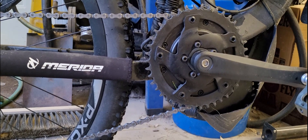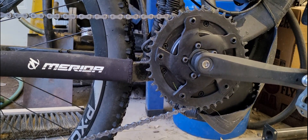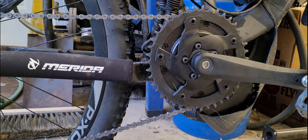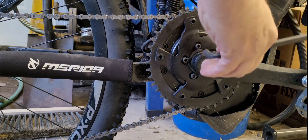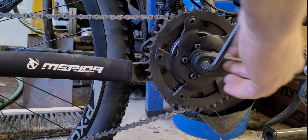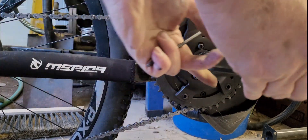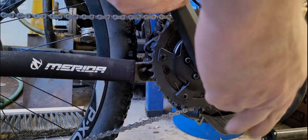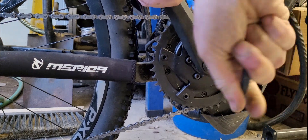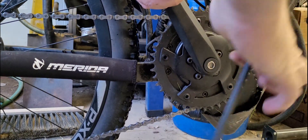I've loosened the crank arm a little bit already. I've got a 14 millimeter wrench, a 16 millimeter wrench, a crank remover tool, a four millimeter allen wrench, and an eight millimeter. We'll see if we can get the crank arm off — this is the eight millimeter. It's still kind of tight.